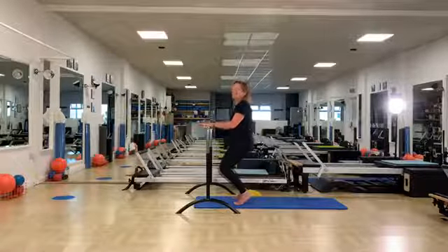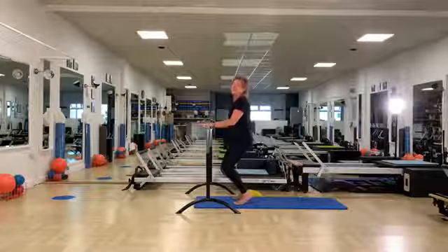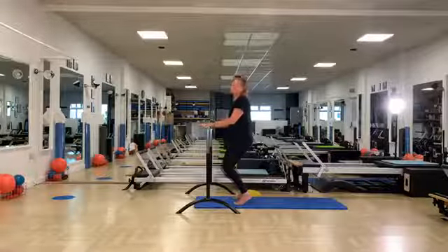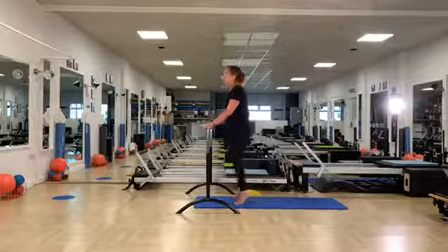Stay there, breathe, and see if you can create a bit of springiness here. This springiness can only happen if you're not tipping and tilting your pelvis or going out of an increased curve. You've got to make the movement happen really through the fine knee area.